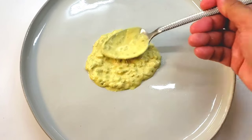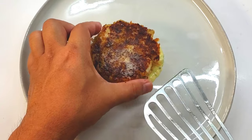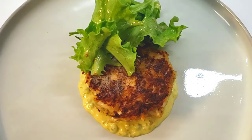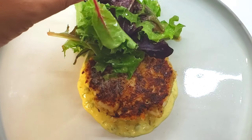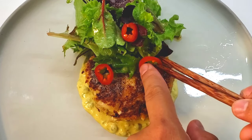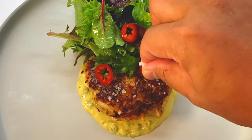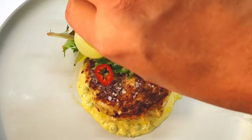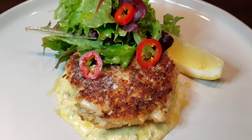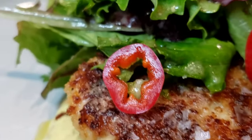Let's go ahead and plate this. We have about one tablespoon of our curry remoulade and our crab cake. The spring mix green salad I'm using has a traditional French vinaigrette — I'll include the recipe down below, or you can just use olive oil and lemon with a little bit of salt. I'm going to garnish with some pickled Fresnos for a little bit of acidic pop and a little bit of heat, which rounds out this dish perfectly. Finish the dish with some Maldon sea salt and a little drizzle of olive oil.